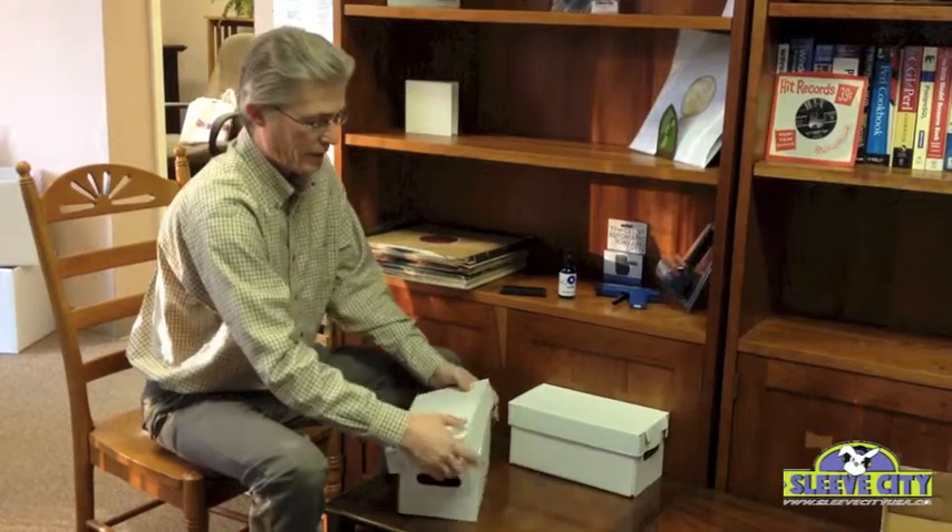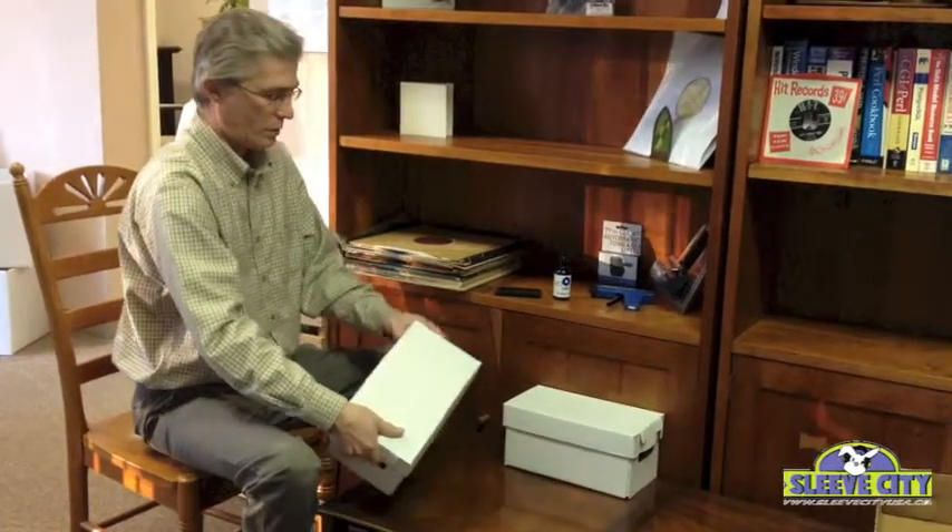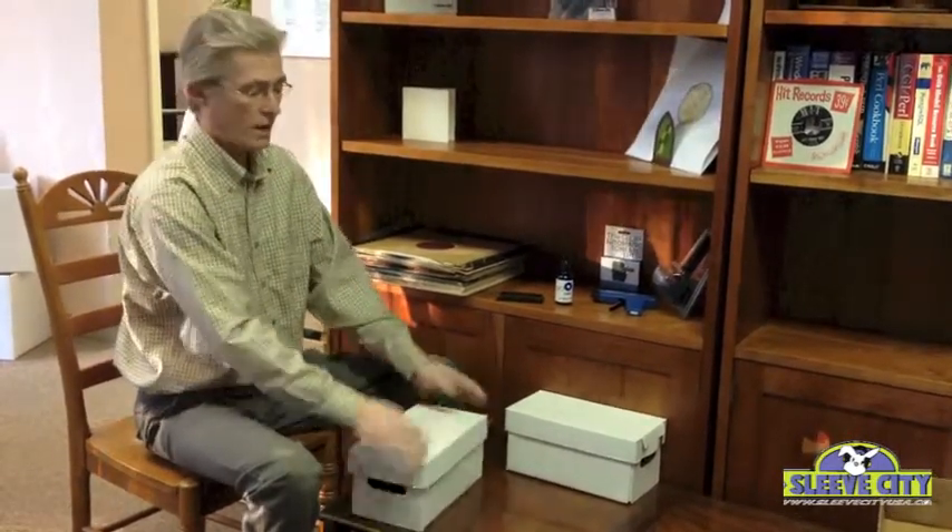Put the lid on and it's completely stackable. So you can stack them three or four or five high or whatever, and that's the correct way for storing your CDs. Thanks.